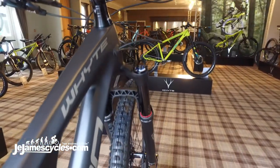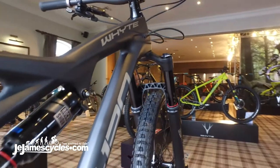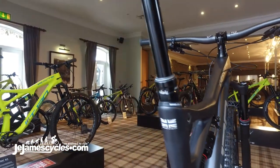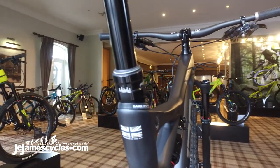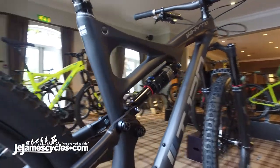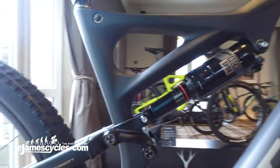Very simple, with maximum mud clearance and superb UK-specific design for our UK trail and weather conditions. Full internal cable routing, integrated seat clamp design, fully sealed — the T130 is a super successful bike.